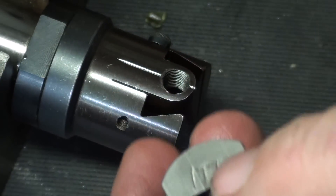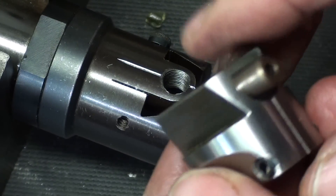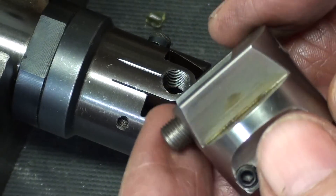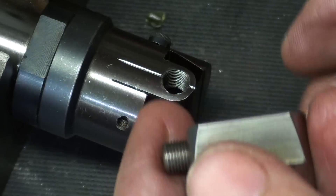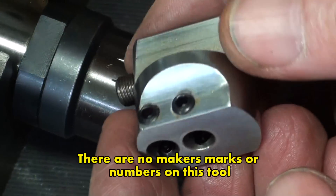Also note the number 177 on there, and also one inside here — so obviously these were hand fitted. I'm not sure how much these cost, and I don't think they make them anymore. If anyone has information on the capacity, model number, and all of that, please put it in the comments, because I don't even know what model number this is.